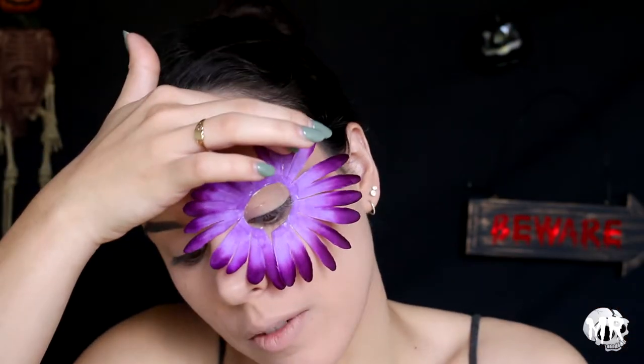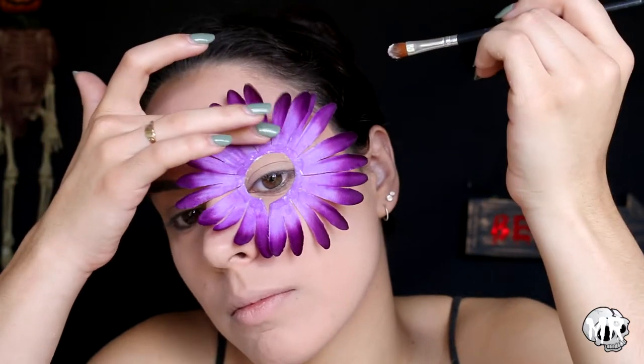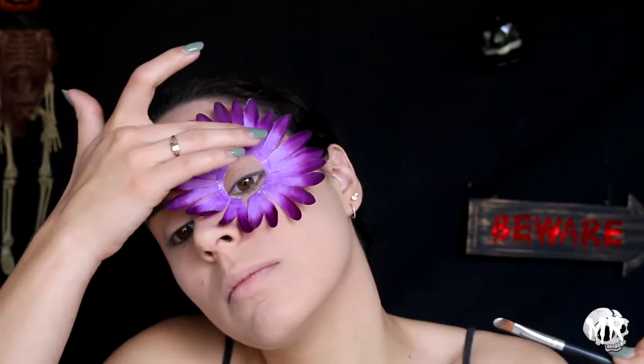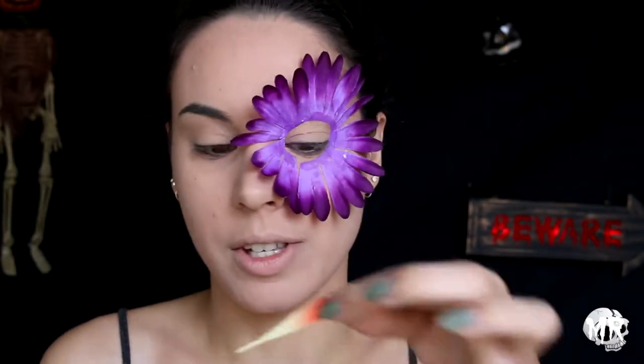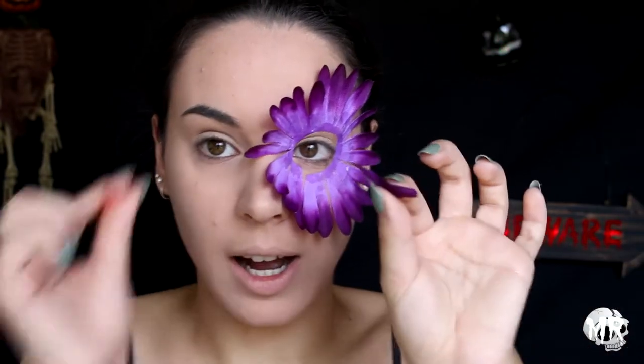Just take your time with this — obviously the eyelash glue is not going to dry straight away, so just take your time. I'm going to go in and start using the yellow and orange colors and kind of start placing them around, then I will go in with the smaller purple flowers after the big orange ones, and then use the little orange ones after the little purple ones.